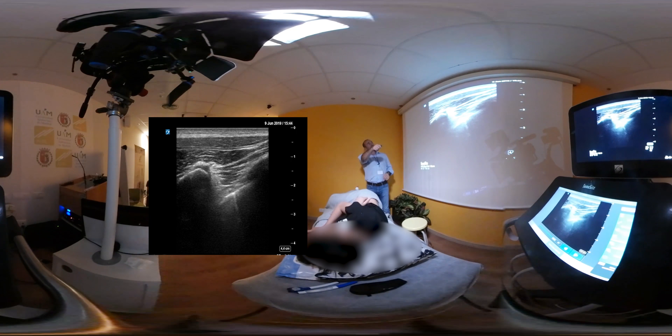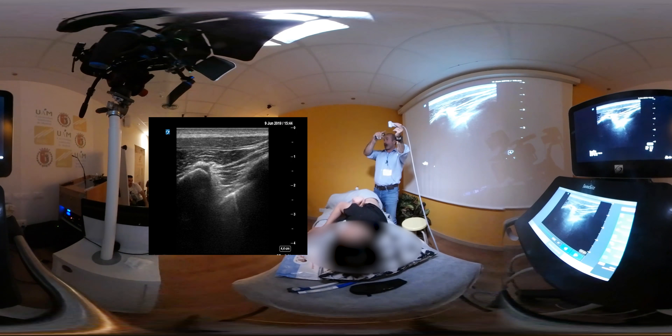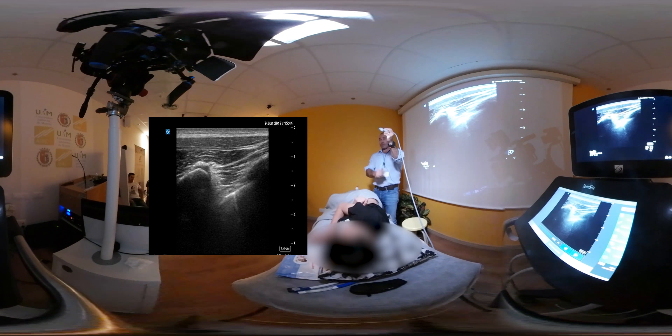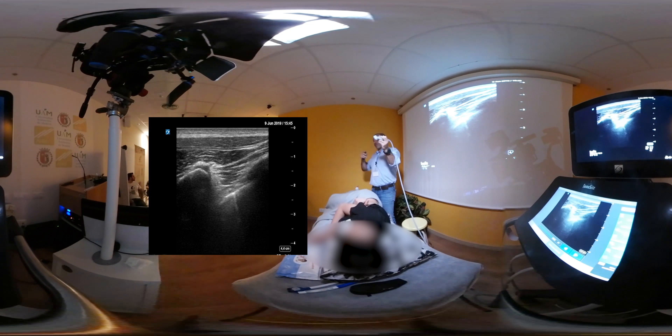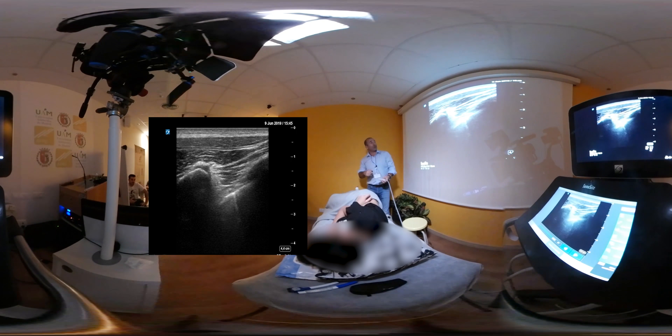A la izquierda, apófisis transversa; esta es la costilla inferior. Lo que hago es, desde transversal, empezar la exploración y ver espinosa, lámina, transversa, articulación costo-transversa y la costilla. Desciendo, me quedo con la transversa y rotó el transductor hasta ponerlo en este sentido. Arriba tengo la transversa, abajo la costilla, y esta posición oblicua permite que los catéteres progresen en sentido cefálico. Si lo hago transversal, el catéter no va a progresar — va a chocar y no va a meterse en el espacio paravertebral. Este sería el abordaje paravertebral que suelo realizar.